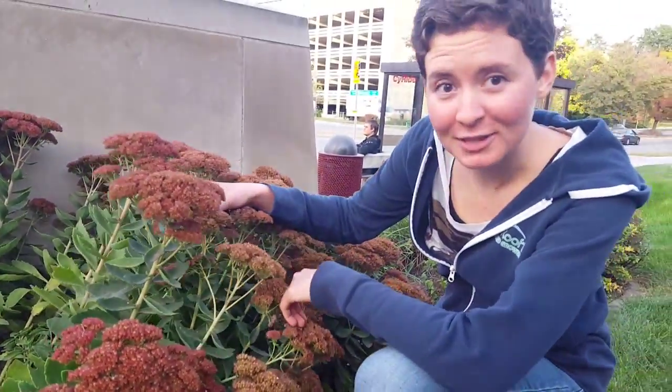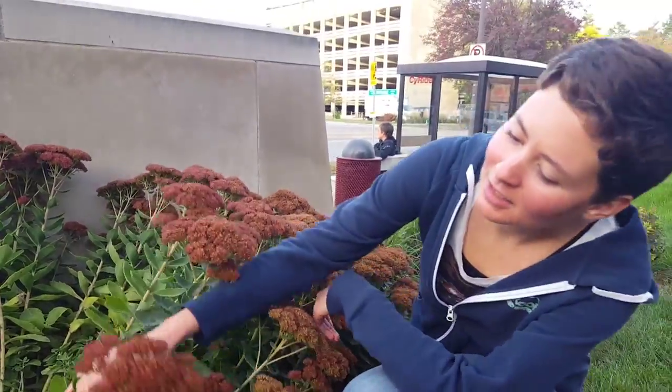Looks like you beat me to it! Here's our sedum spectabile. Let's take a closer look.